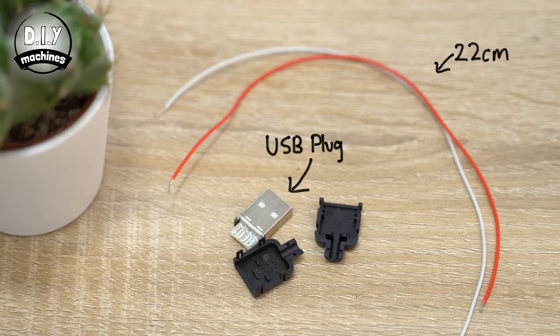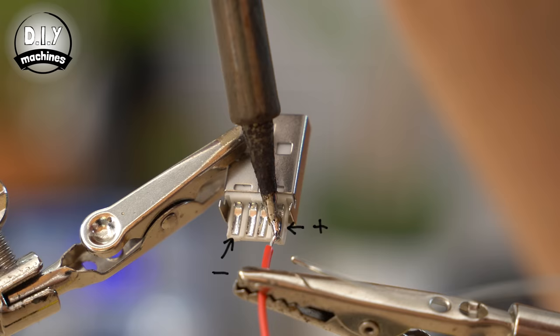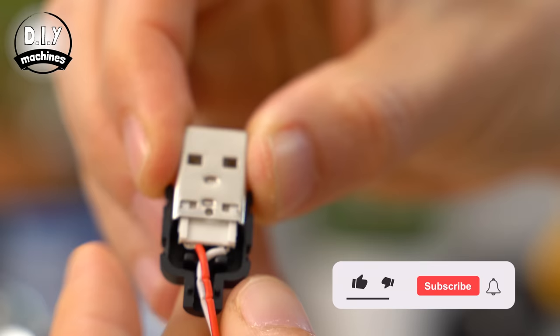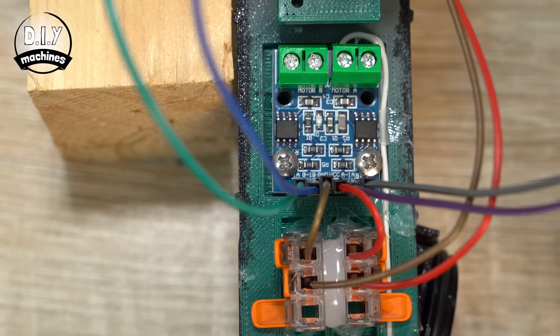Now would be a great time to connect the power to our project so we can test everything we've built so far. To do this, we'll make our USB power cable next. Attach two 22cm long wires to the positive and negative contacts of your male USB connector. On my connector, the positive connection is on the right and the negative is on the left — if you're unsure, you can plug it into a USB power supply and use a multimeter to test it. Once you've finished assembling your plug, pass its unconnected wires through the boiler in the cabin, and connect the positive one to your positive Wago connector and the negative lead to the other Wago connector.